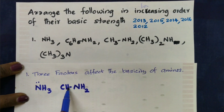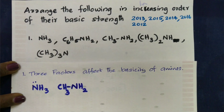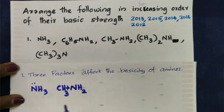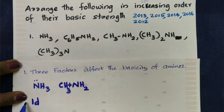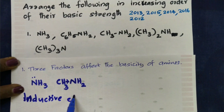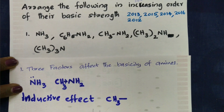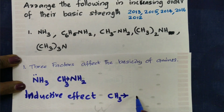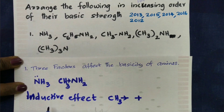The first factor: the CH3 group is an electron-releasing group. That effect is called the inductive effect. The CH3 group donates electrons to nitrogen through the inductive effect, increasing the electron density on nitrogen.